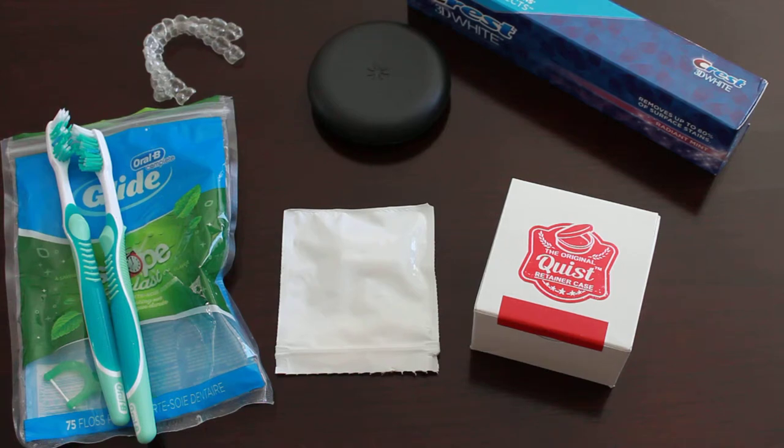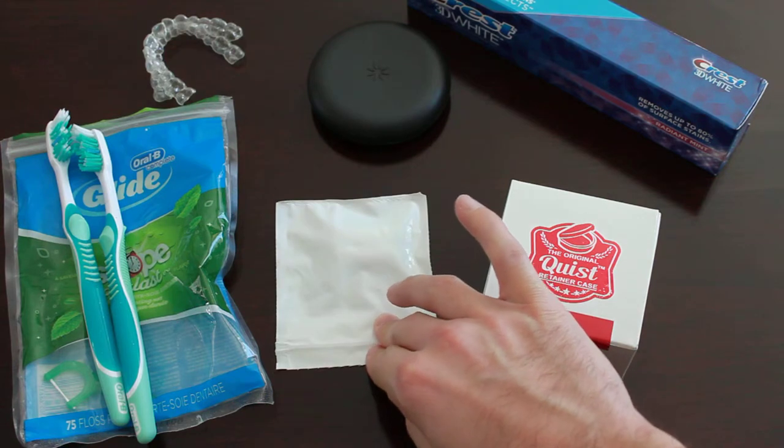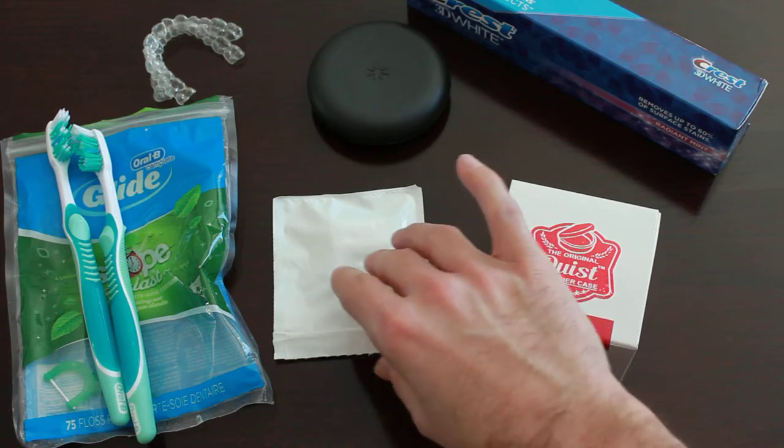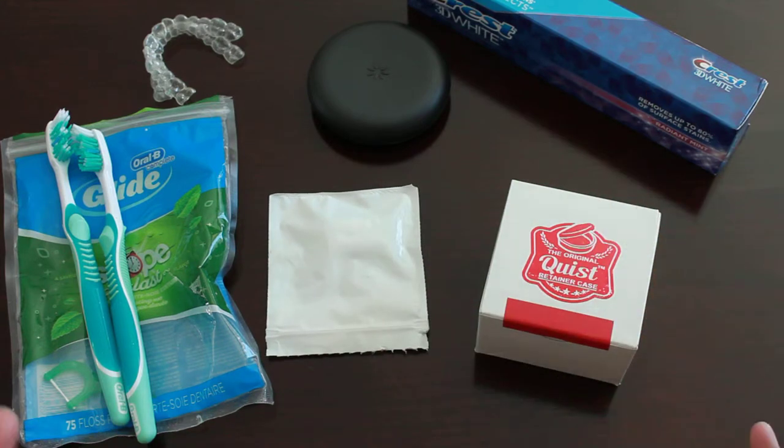Hey guys, welcome back. Sorry it's been a while — we had a winter break and it's just been really busy. But I really wanted to get a video together to go over Invisalign and the basics of the items I use pretty much day to day. I did get something today in the mail which I wanted to show you, and another accessory that in the beginning I think is a must, but as you go through the process you really won't need it. None of this stuff is expensive.